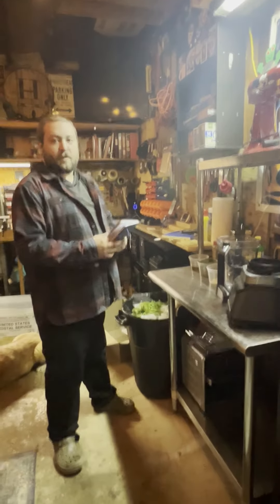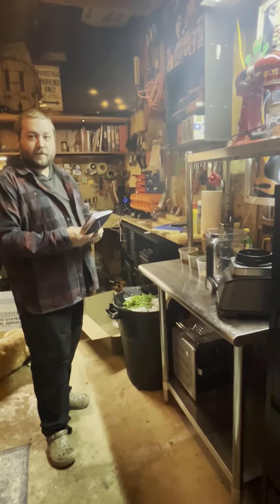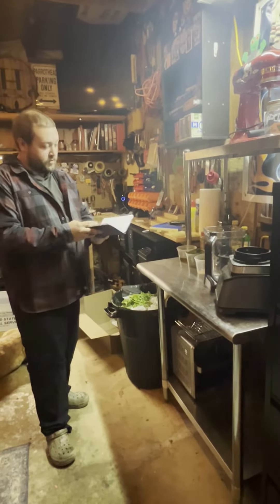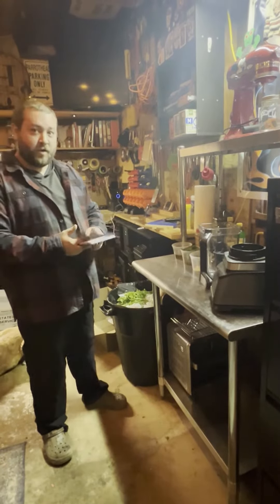Hey guys, Dallas from Smoke Daddy Inc here. We're obviously not at the shop today — we're at my house in my outdoor little kitchen. Today we're going to be doing Argentinian green chimichurri.